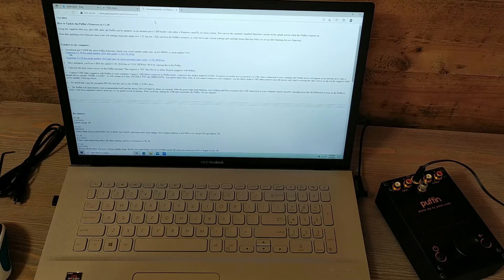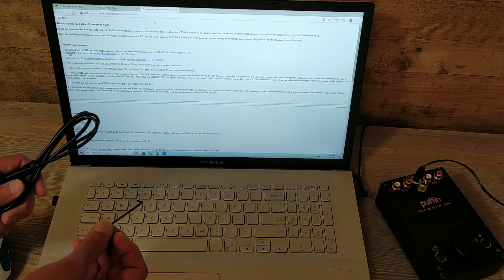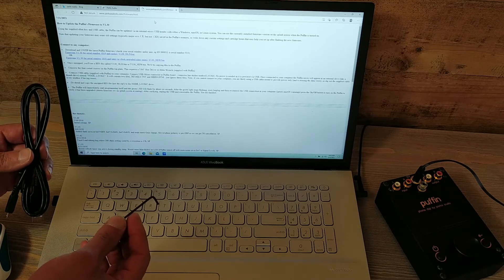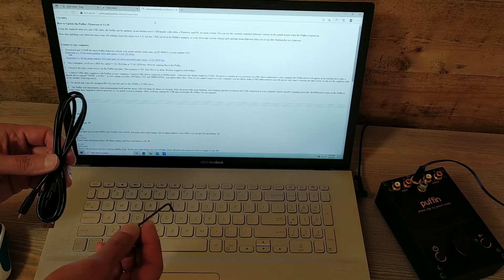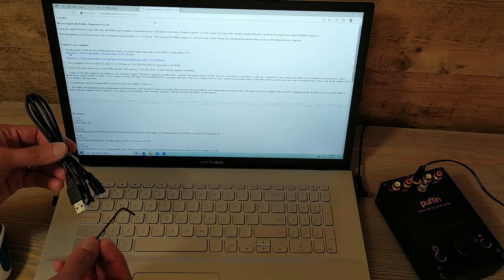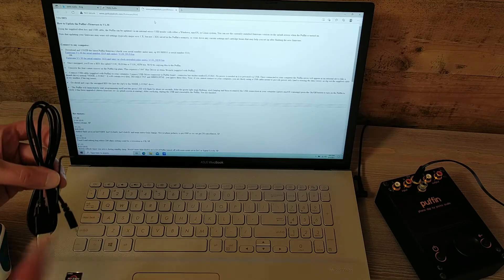So lots of good things, and if you have an earlier firmware version, hopefully with these new changes you won't hesitate to go ahead and update. How to update Puffin's firmware to version 1.30: using the supplied Allen key and USB cable, the Puffin can be updated via an internal micro USB header with either a Windows, Mac OS, or Linux system. You can see the currently installed firmware version on the splash screen when the Puffin is turned on.